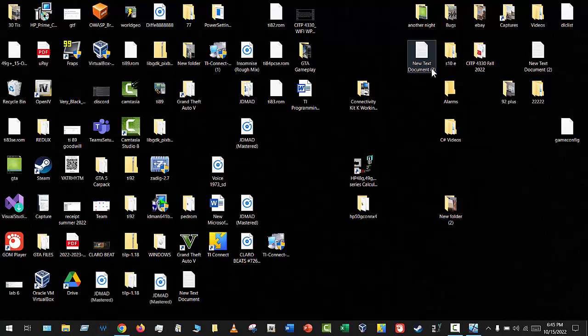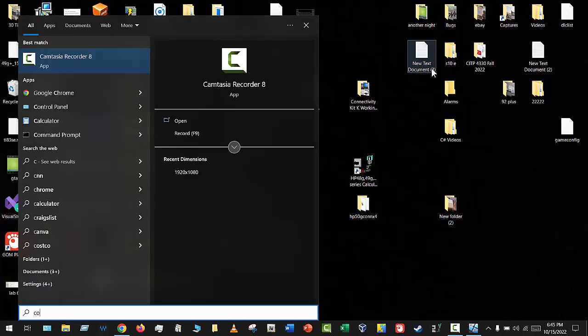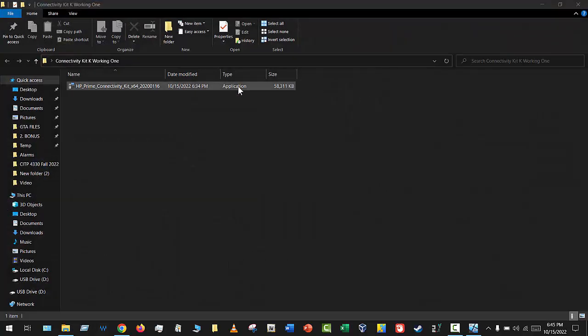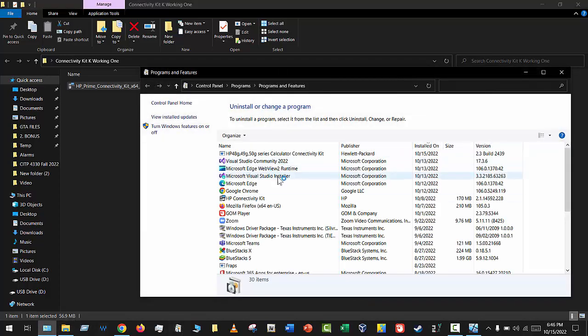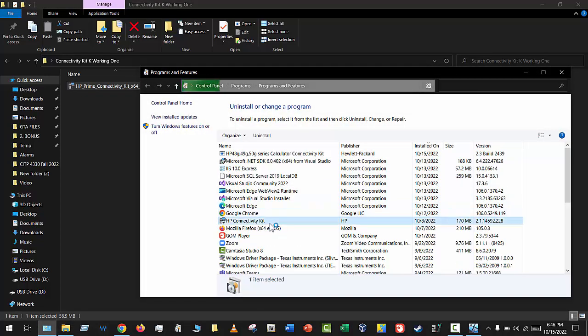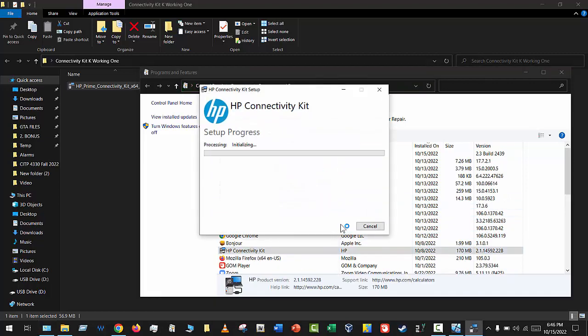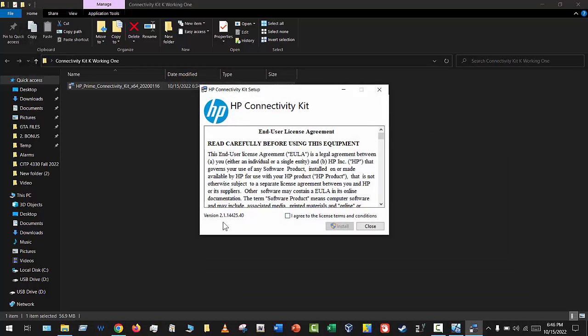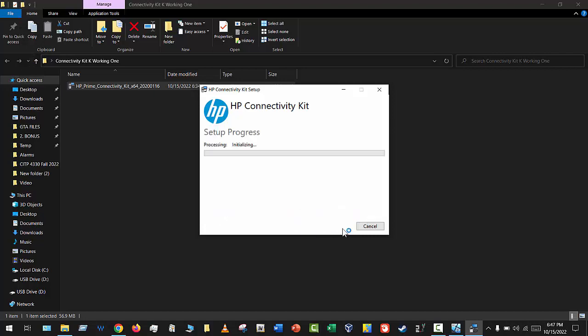My host computer is a complete mess but let's work with it. I'm going to uninstall the HP Connectivity Kit and reinstall it as if this is your very first time. I also notice the connectivity kit versions online aren't really working — I downloaded this one back in 2020 and it's the only one that works. The newer ones just freeze when you install them, which is weird.